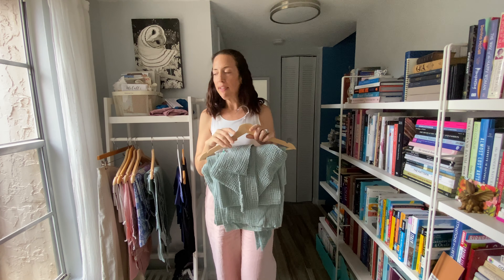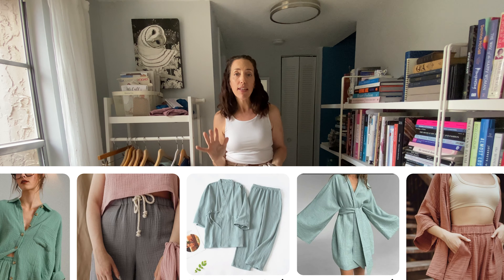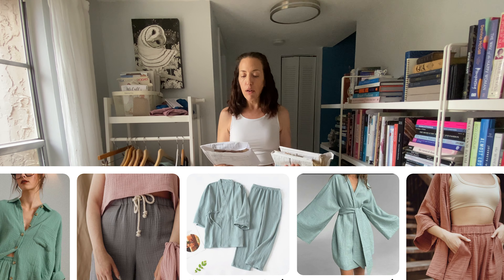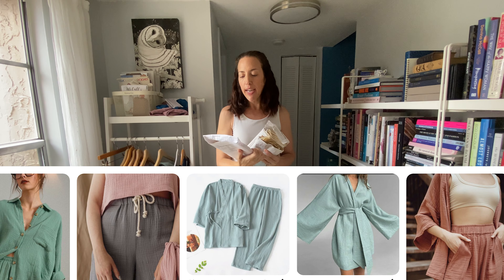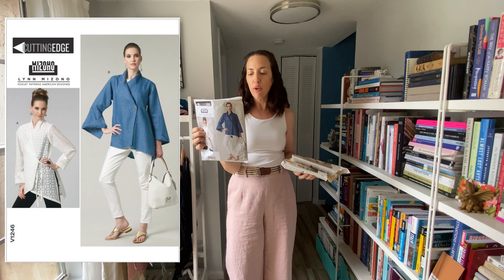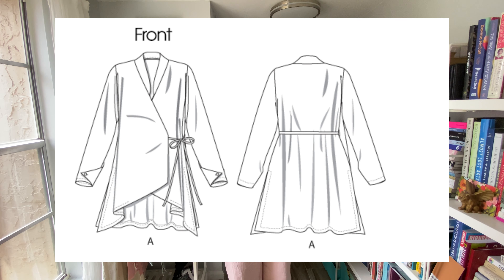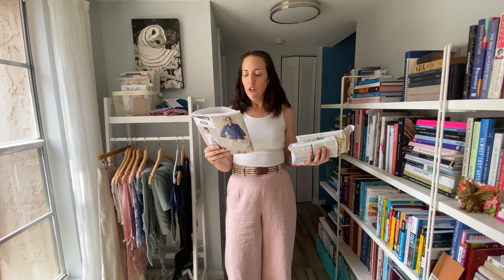For this set I'm going to put up my inspiration pictures so you can see the look I was going for. I looked through my stash and I had this Lynn Mizono jacket — I believe this is still current, Vogue 1246. I am doing View A. It's a very simple tie-front closure, just a nice light jacket, and I thought this would work really well with the material.